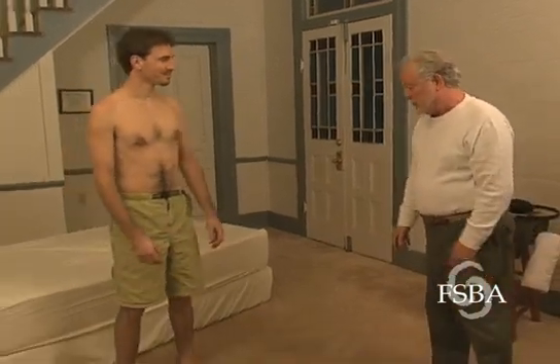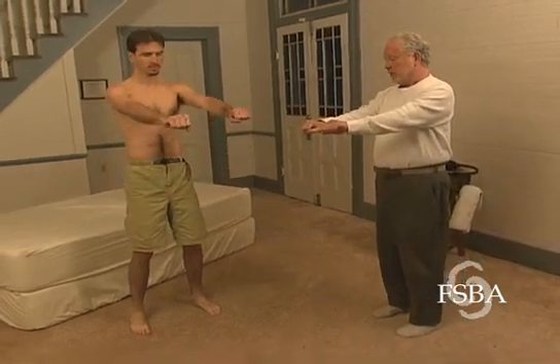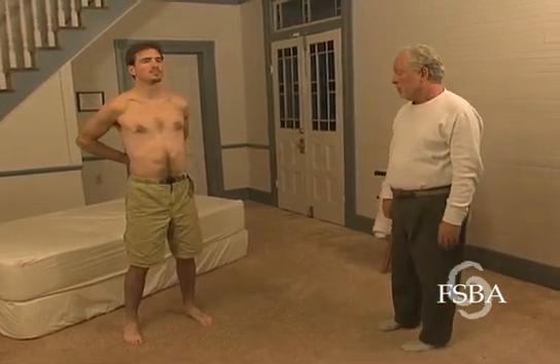What I'd like you to do, please, is put your feet about shoulder width apart. And I'd like you to make fists with your knuckles up. Put them into the small of your back. I'd like you to bend your knees and arch backwards.